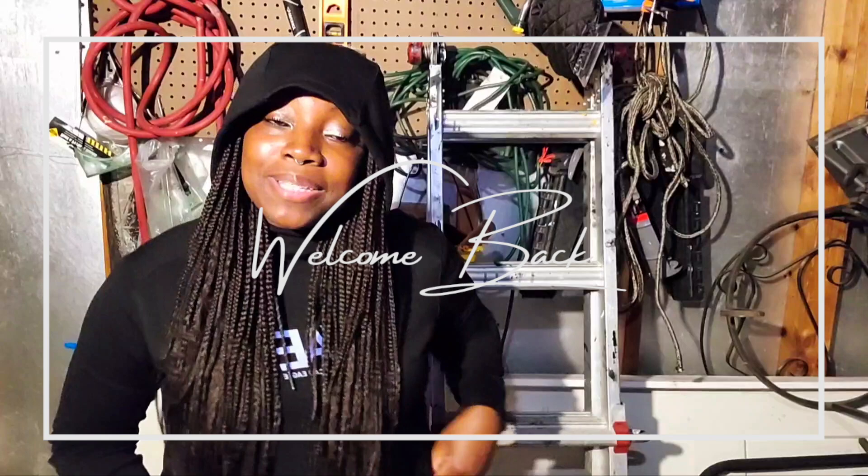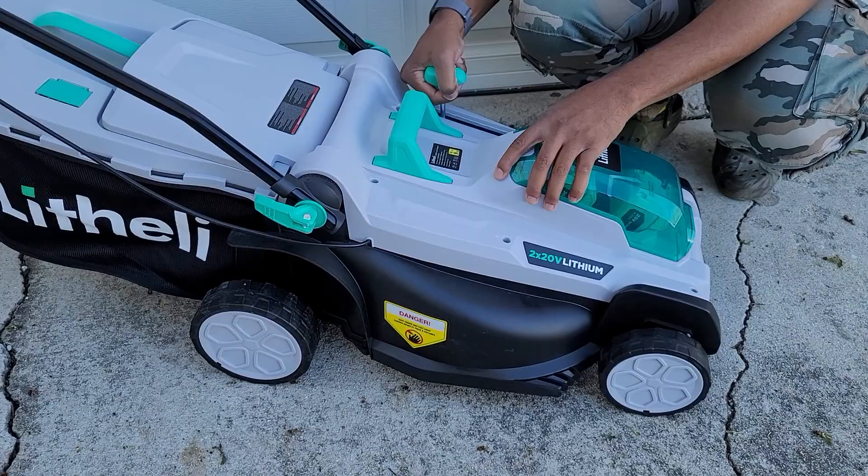Hey, what's up cozy habitat fam, welcome back to my channel. Excuse how I'm looking — I'm actually on my way to the gym right now. I wanted to film this intro because I am reviewing a lawnmower, and this video is a little different than my other videos because it's always home decor related. But this is kind of home decor related because keeping your lawn up is part of the aesthetics.